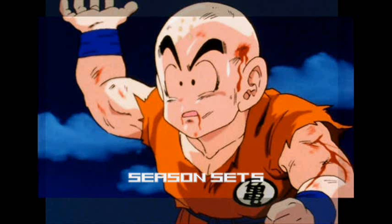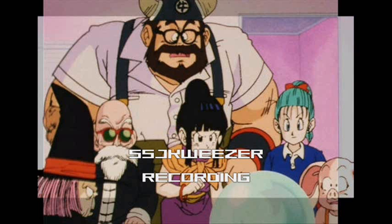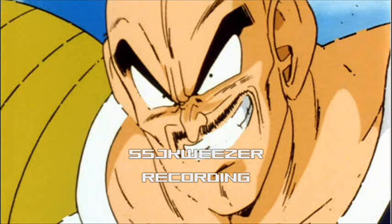Honestly, I don't see the difference between the two except the aspect ratio. People are like, oh my god, it's missing a couple lines and it's in widescreen. Come on. It's not that bad. The season sets look more like an enhanced version rather than a messed up or altered version.